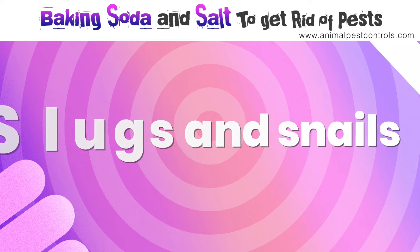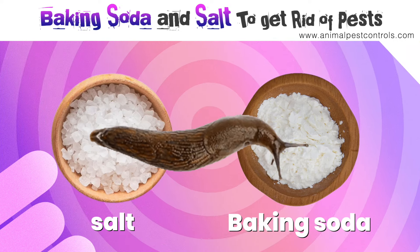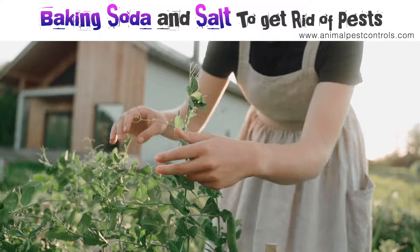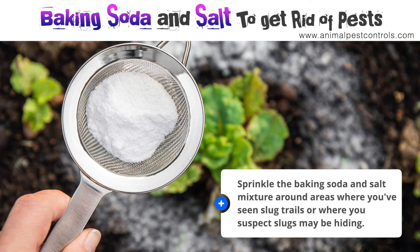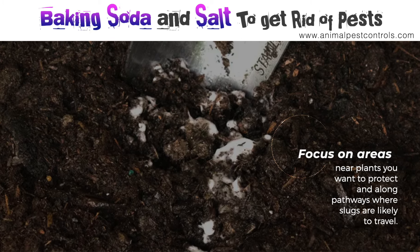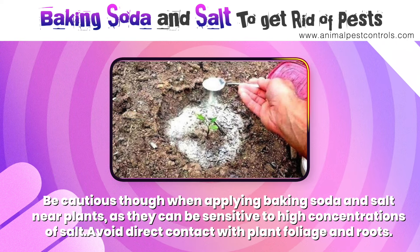Number five: slugs and snails. Using baking soda and salt to get rid of slugs is a popular method. Combine equal parts baking soda and salt in a bowl. The abrasive texture of salt deters slugs while baking soda dehydrates them, making your garden less appealing to these pests. Sprinkle the mixture around areas where you've seen slug trails or where slugs may be hiding, focusing on areas near plants you want to protect and along pathways where slugs travel. Be cautious when applying near plants, as they can be sensitive to high concentrations of salt — avoid direct contact with plant foliage and roots.